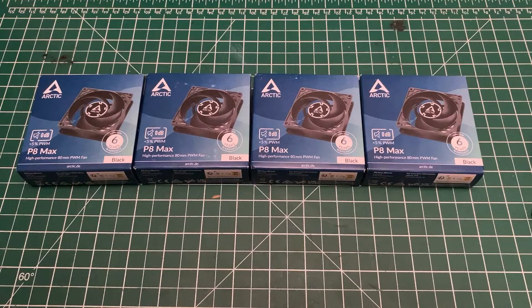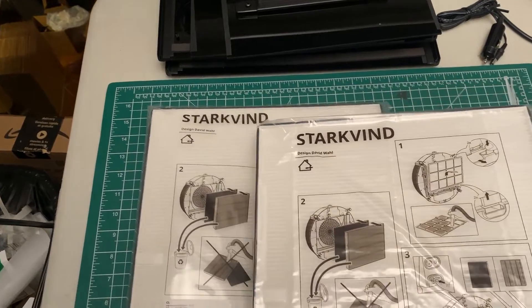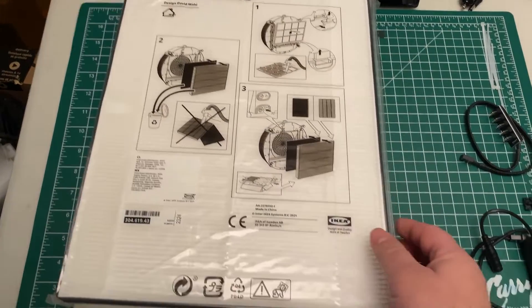You will need to purchase four 80 millimeter computer fans. We recommend the Arctic P8 Max. You will also need to buy two IKEA Starkvind filters.